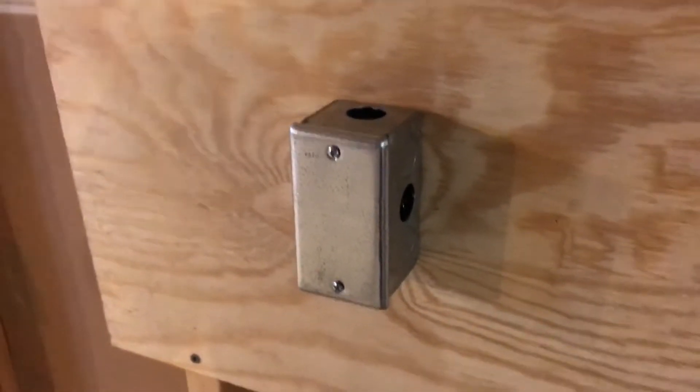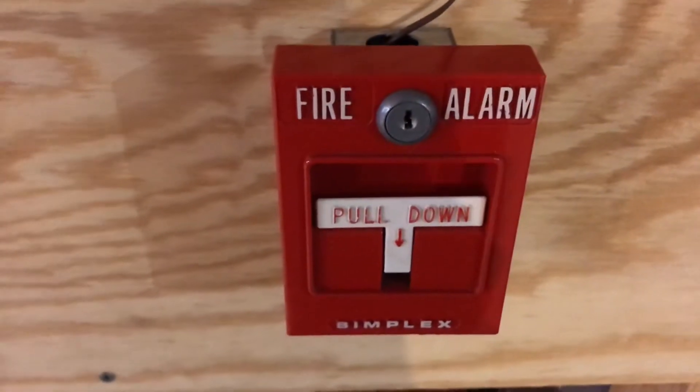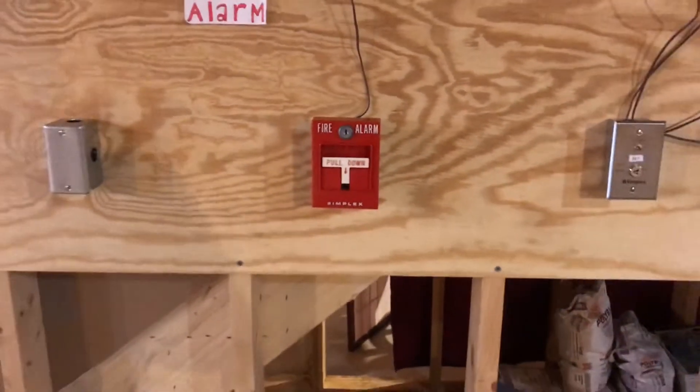There's no pull station over here. What is here is the 4251-20 pull station on zone 1. It's the only pull station here today.